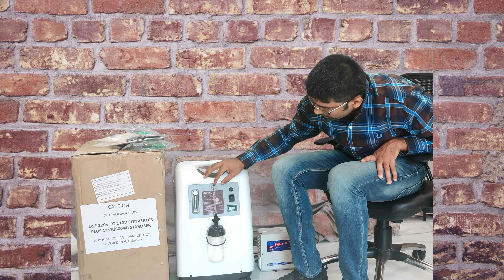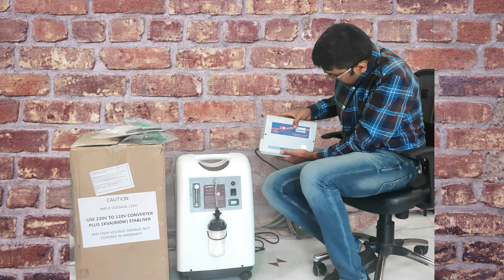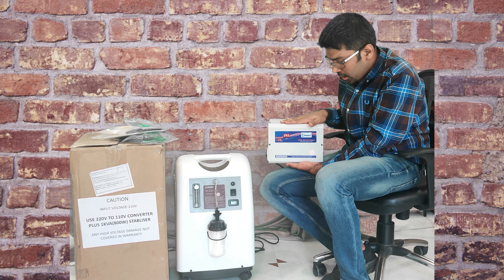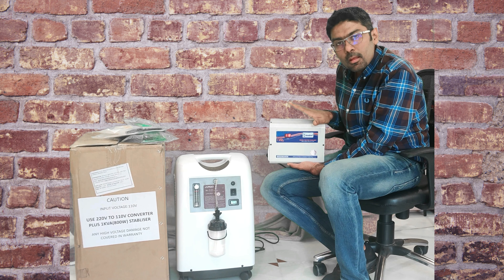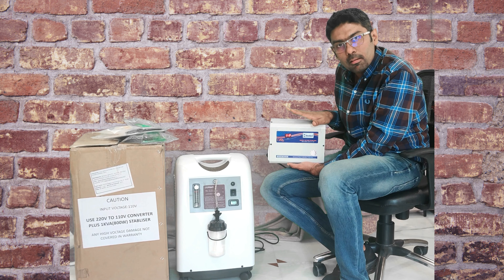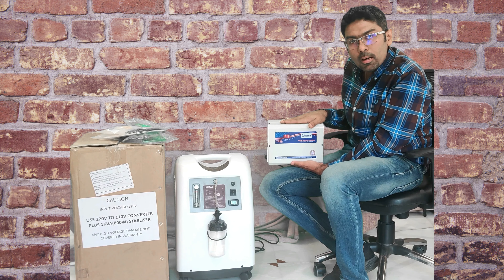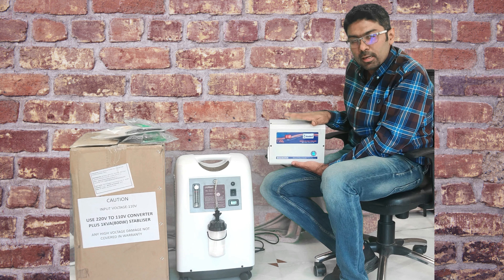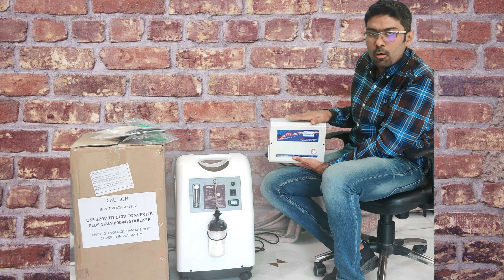This tube needs to be connected from the oxygen output to the water bottle. You will also need a converter to operate the machine, as this is a 110V machine. We suggest using a converter plus stabilizer. If there is any high voltage damage to the machine, the warranty will be void. We are offering a Blue Bart converter plus stabilizer with copper wound high-low voltage cutoff at a negotiated price from the factory. Contact our team for the offer.